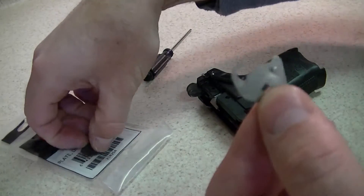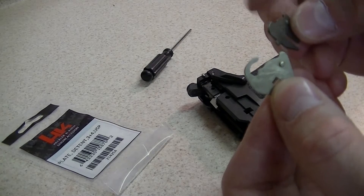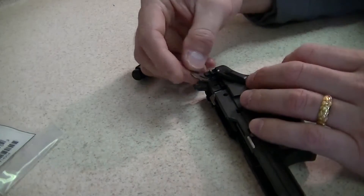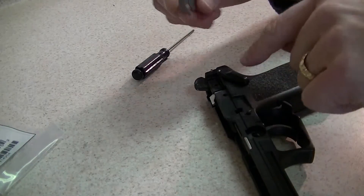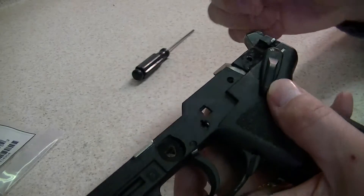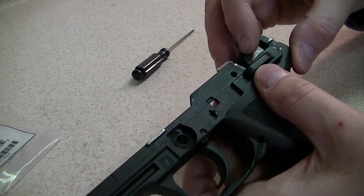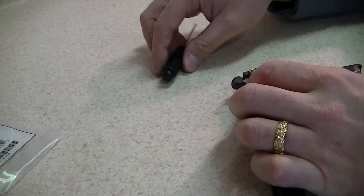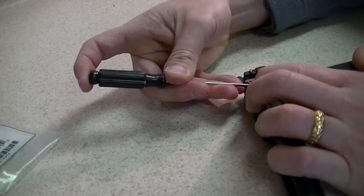There is the detent plate. As you can see, the difference — that one obviously has a different slot than this one. This one will just be a decocker; the other one had a safety also. Let's put that aside. The long rectangle here lines up with the rectangle shape of the shaft on the lever. It is under spring tension, so I'm going to have to hold it down and push the plate.